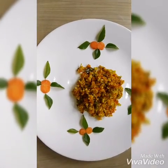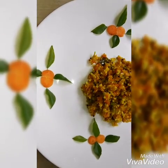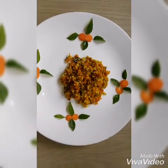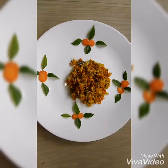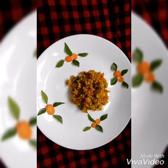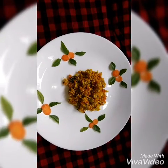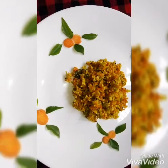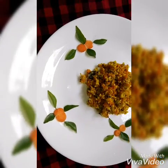I will try to get the pattern. If you like and comment and subscribe to my channel, please support me.